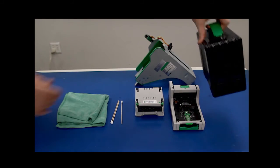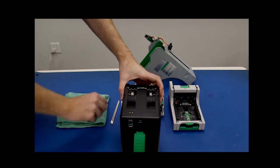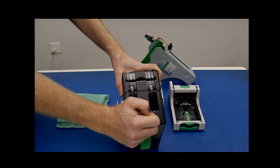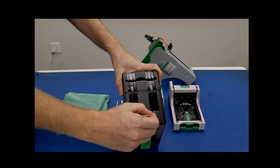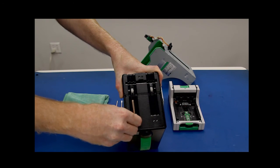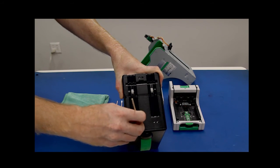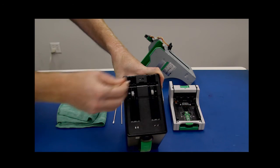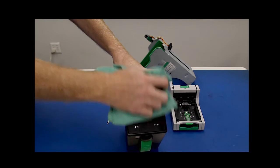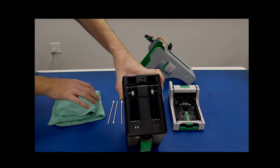The last part we have to clean is the cash box. Using a q-tip we'll clean out the cash box sensor and the nearly full sensor. Then we'll move back and clean out the home position sensor lenses. Once that's done we'll use the microfiber rag and wipe off the top of the cash box.